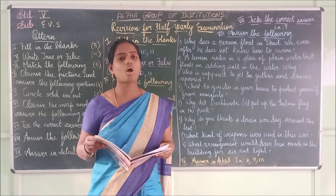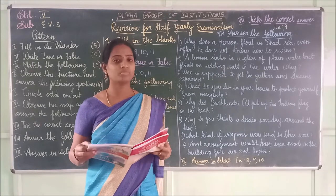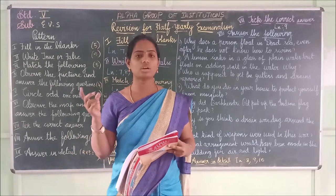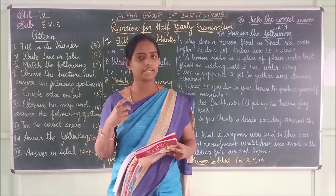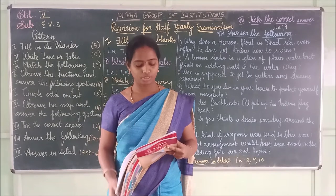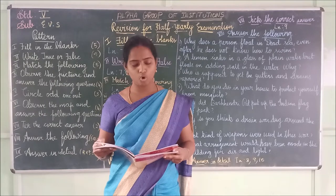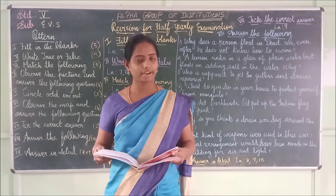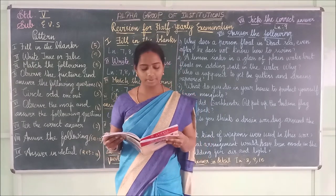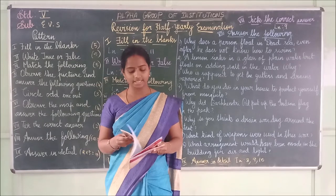Third one: The toothed wheel moves in a clockwise direction — it is used to draw water with a bucket-like structure — it is true. Fourth one: Red Fort is about 400 years old — it is true.